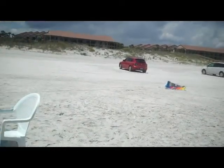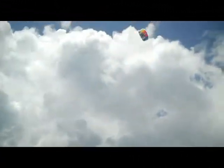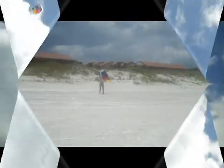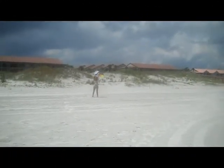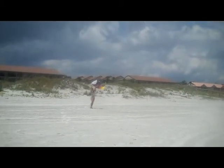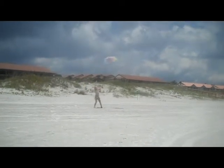Kite's down. It might hurt someone. Whoa! Woo! Hold on. Woo! There you go. Yeah, get the wind in it. There you go. There you go.